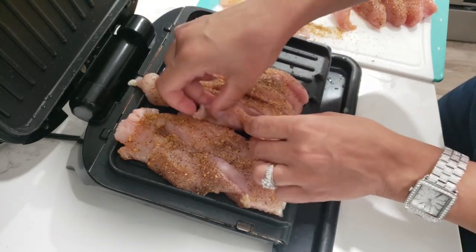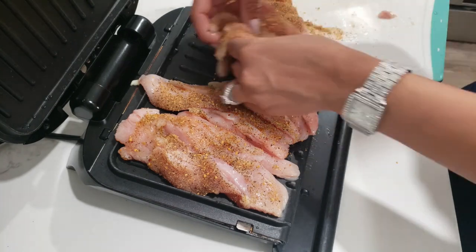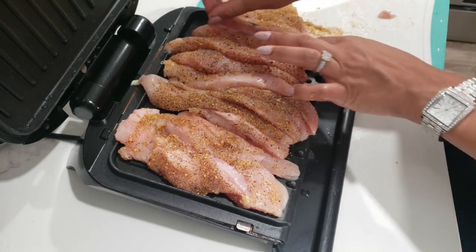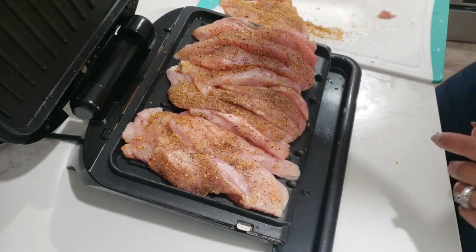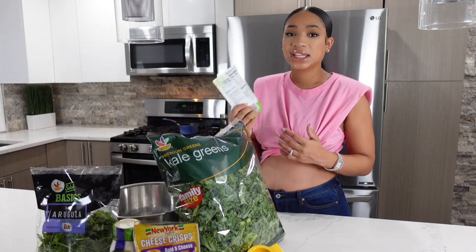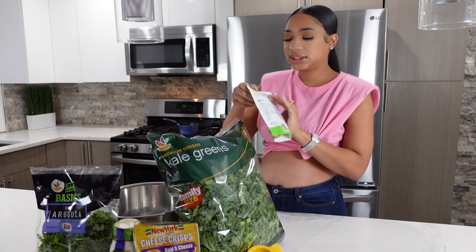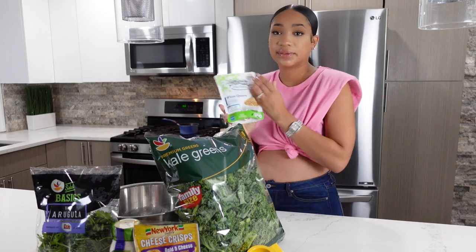It cooks perfectly on the George Foreman grill — it comes out so nice and tender. I'm going to put the chicken on, then throw my quinoa in the microwave and check on my eggs since it's almost five minutes. For the quinoa, the instructions are on the bag: just heat it up for 90 seconds, tear the bag open about an inch, and toss it in the microwave. Easy!